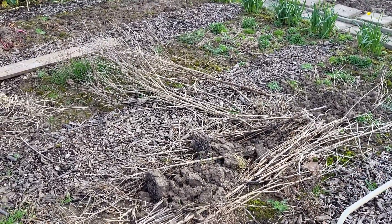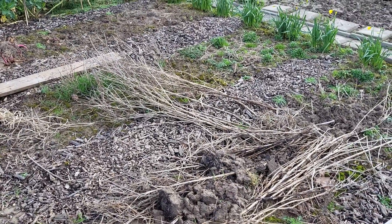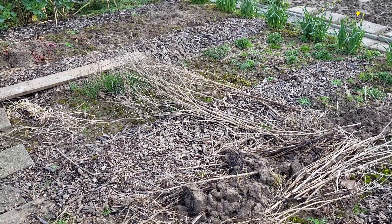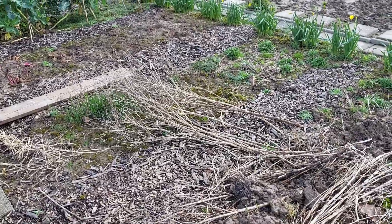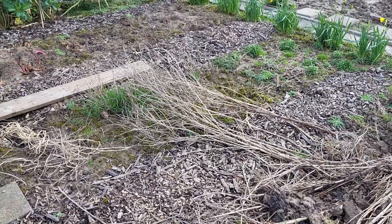The bulbs are still underground but there are real many ladybirds in it, so I'm going to leave that until it's really spring and then clean it.